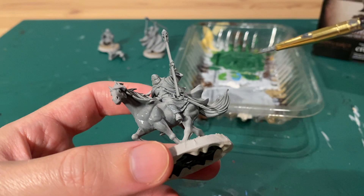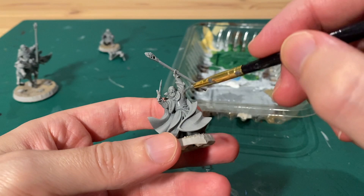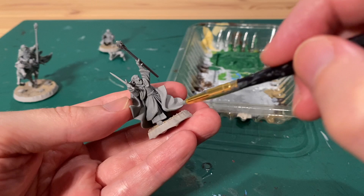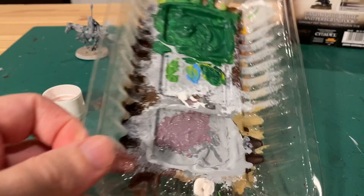I painted all of Shadowfax and also a little bit of Gandalf's clothing. Make sure it's a little bit watered down — we're doing lots of layers on this model so we don't want any thick paint, otherwise you'll lose lots of detail. Some of the steps are repeated on both models, so whenever I say to paint one colour on Gandalf I usually mean on both of them; I'm just doing them both at the same time.